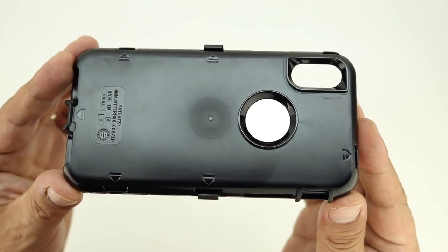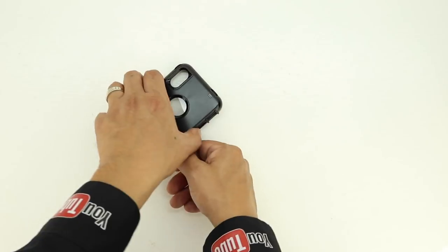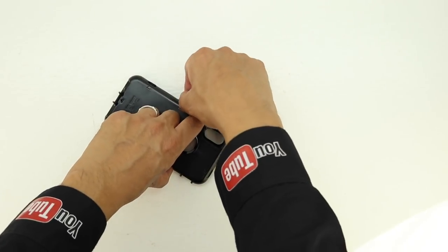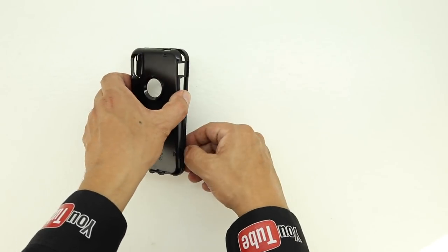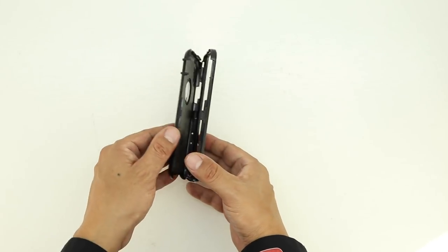Next on the back of the inner polycarbonate shell you'll see six arrows and designated spots where you need to pop the case apart at. For this particular step, you could use a butter knife or a small flathead screwdriver, however I'm just using my fingernail. Now before you separate both sections, make sure they're properly snapped apart.